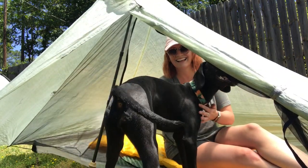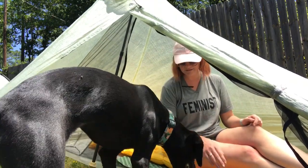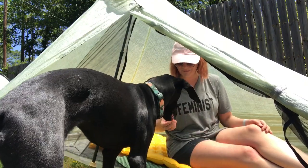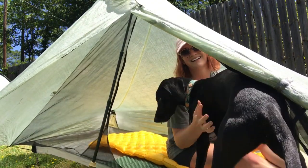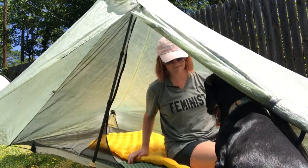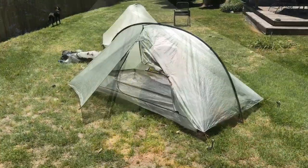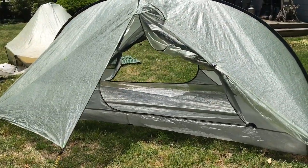Here we are getting into the Aeon. Teleco doesn't want to get inside because it is incredibly hot today — full sun, 80 degrees, everybody's sweating. She likes the tent but neither one of us wants to be too close right now. And that's the setup of both of my Tarp Tents: the Aeon and the Double Rainbow Lithium.